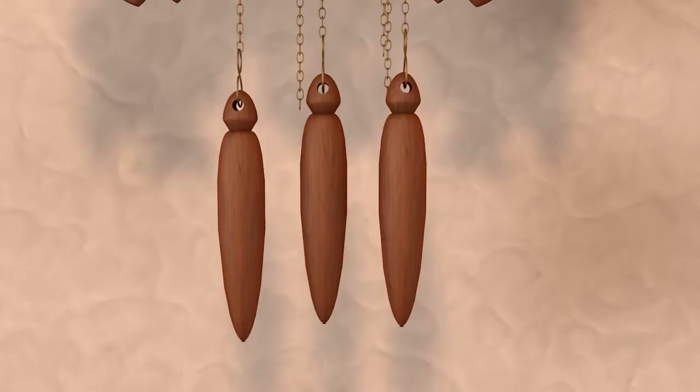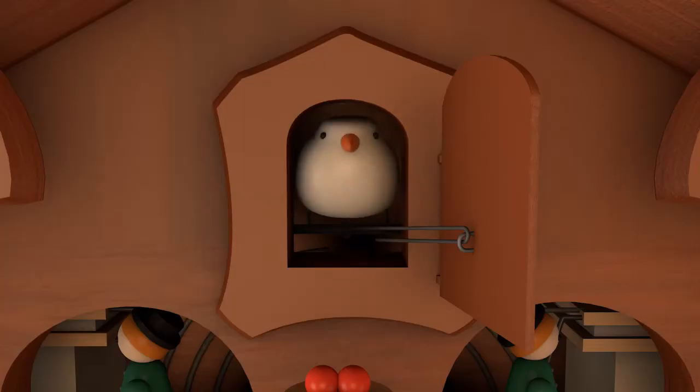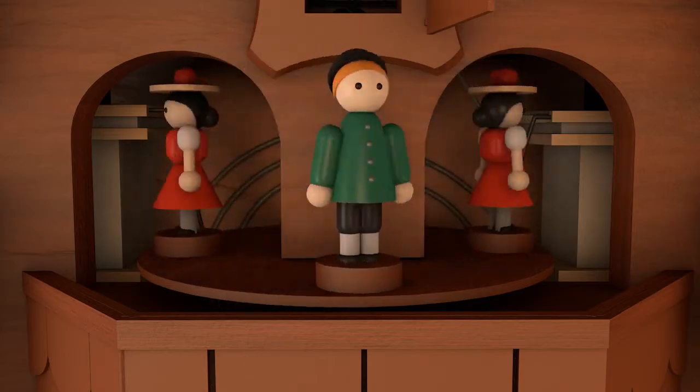The first weight controls the clock's ability to keep time. The second weight controls the cuckoo bird and its sound. And the third weight controls the clock's music and dancers.